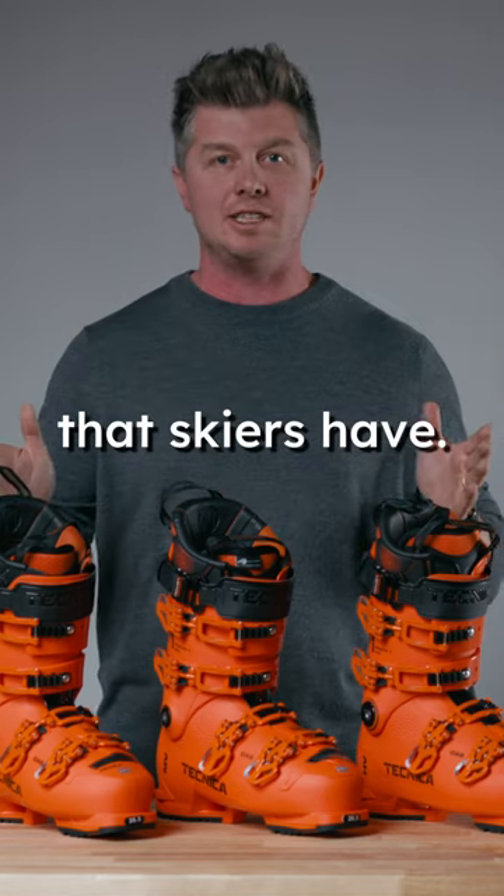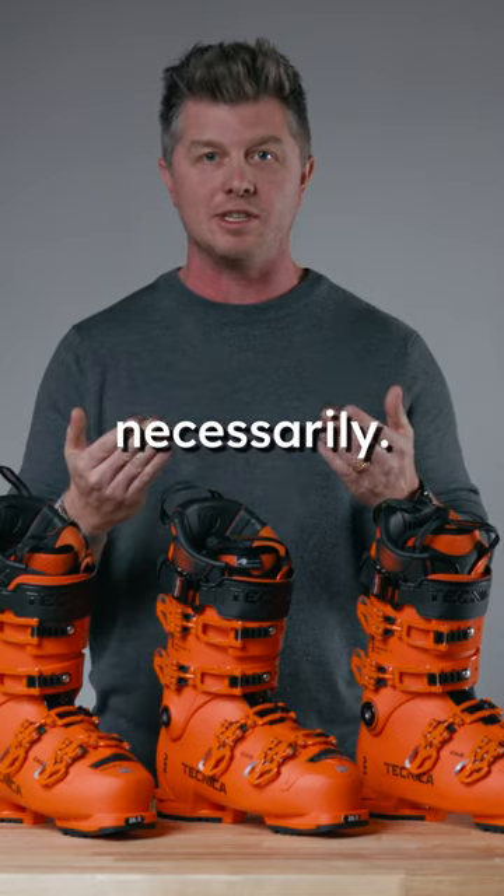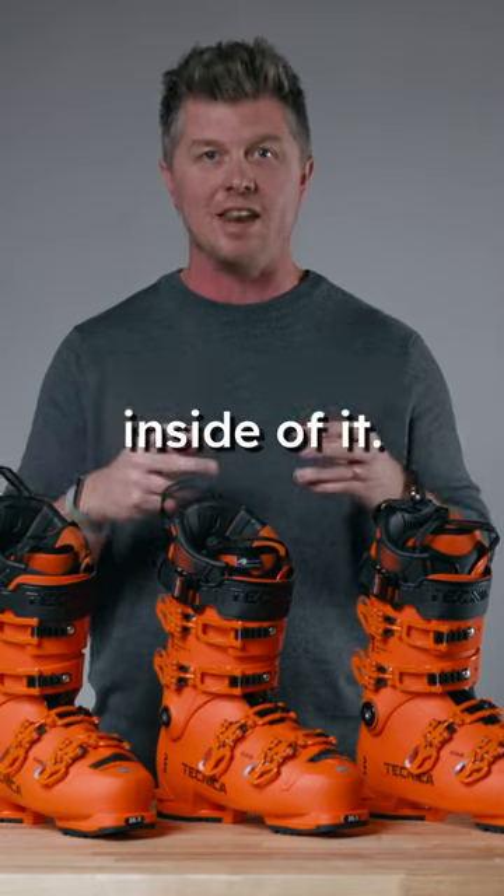This is some of the confusion that skiers have — like, this is soft for me, this is stiff for me. It doesn't have to do with the construction of the boot necessarily. It literally has to do with the foot that's inside of it.